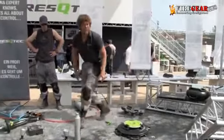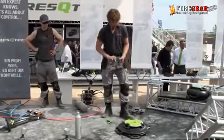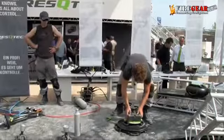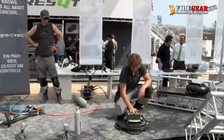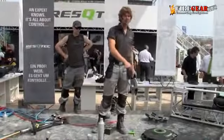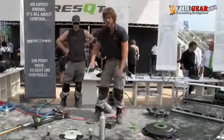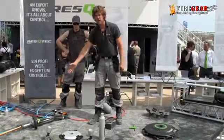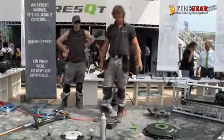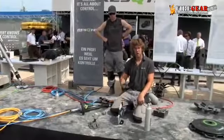We can use this point load plate as well in combination with the cribbing blocks. The cribbing blocks are easy to set on our point load plate and it's quite fixed. In combination with the airbags it serves as a point load plate, but if you want to use it in combination with our struts or our hydraulic rams, it is a foot plate. When you're stabilizing with a strut, you always use a foot.